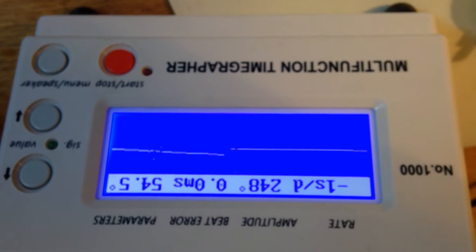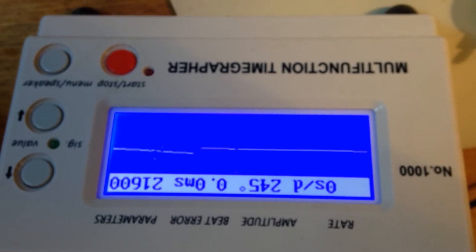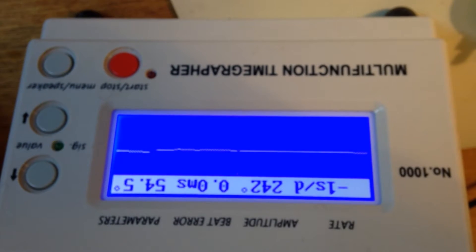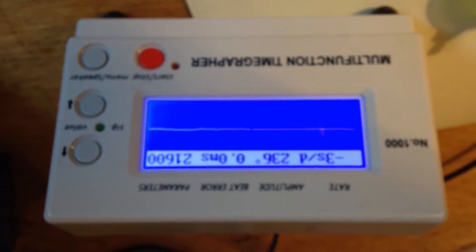That's quite respectable, quite respectable. Very good — cruising. This is about half power, so it probably runs a little faster than that.